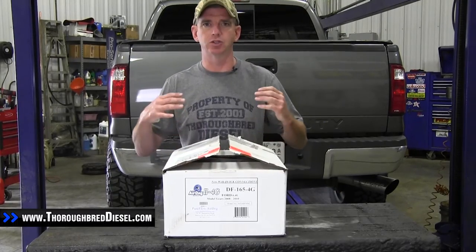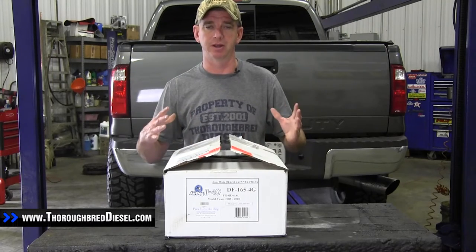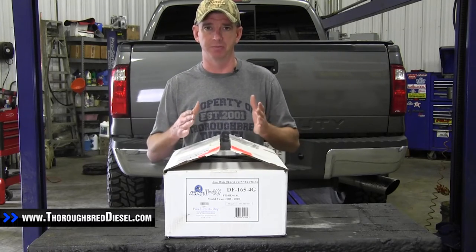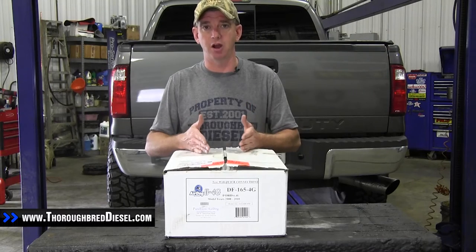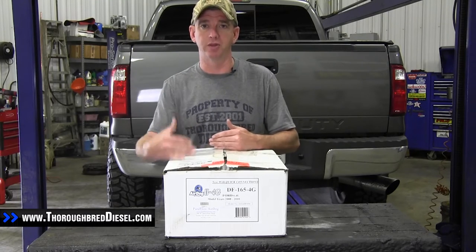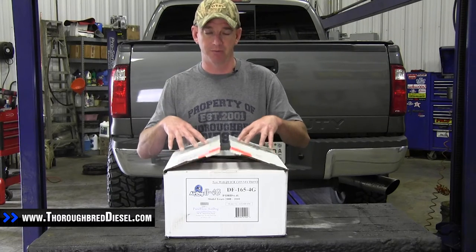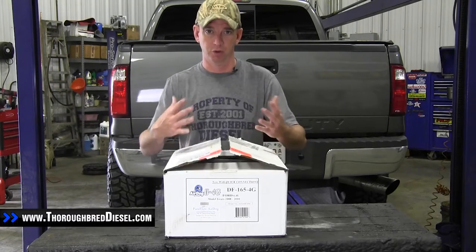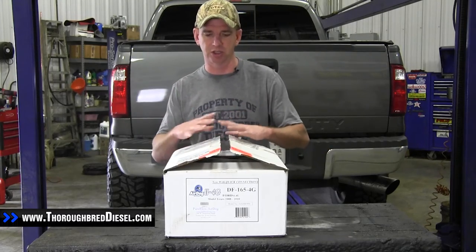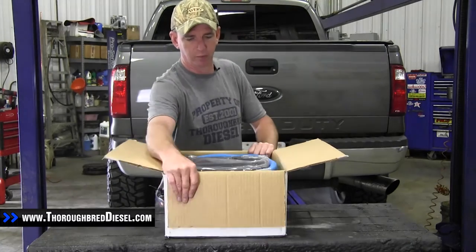One of the most common questions that we get is what is included in the AirDog kits? A lot of people get confused about AirDog — there are actually two broad categories of pumps. AirDog is a brand, and the AirDog pump, or fuel preparator, is the pump with filters. The AirDog brand pump standalone without filters is called a Raptor. But as long as you order full kits for model-specific platforms for your truck, you're going to get everything that you need to install the kit.